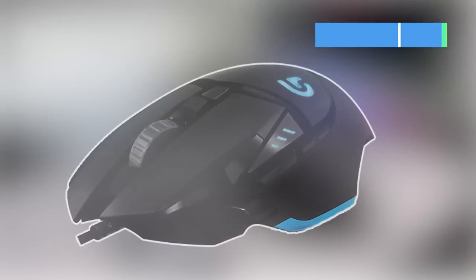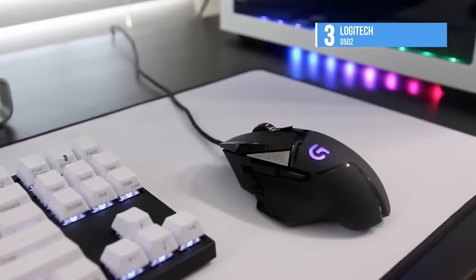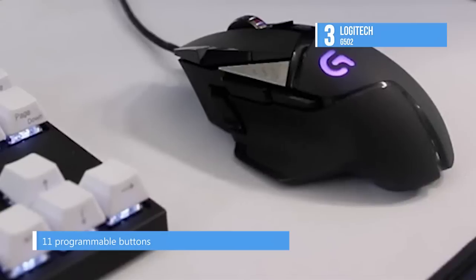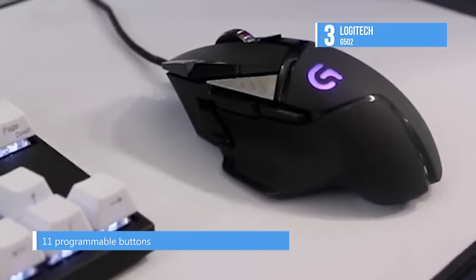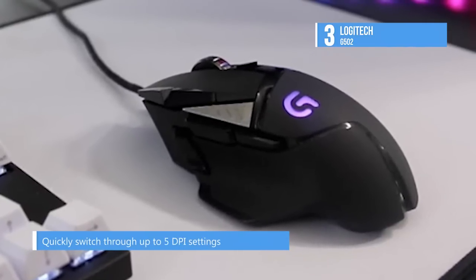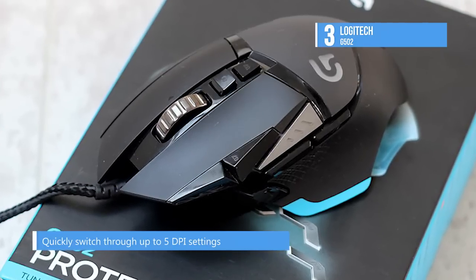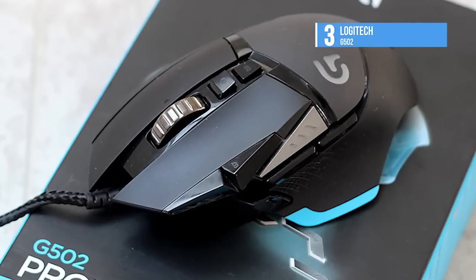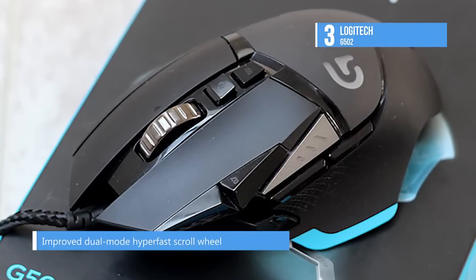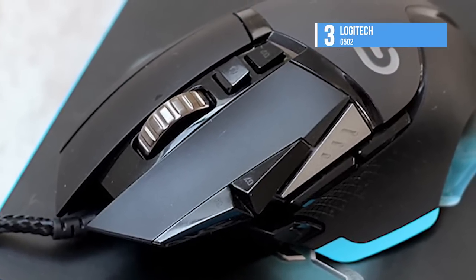The Logitech G502 is number 3 on our list. Get maximum tracking accuracy from Logitech's most responsive optical sensor. Exclusive Logitech G Delta Zero optical sensor technology minimizes mouse acceleration and increases reliable targeting. You can switch DPI modes on the fly, choosing from 5 settings from 200 to 12,000 DPI. If you love having your gadgets fit you perfectly, this is the mouse for you. Five 3.6 gram weights come with your Proteus Spectrum — use some or all of them in the positions where you like more or less weight.